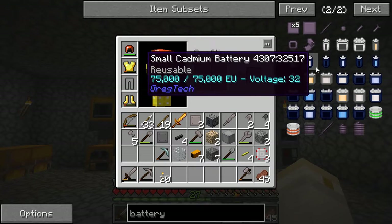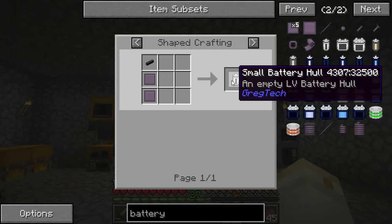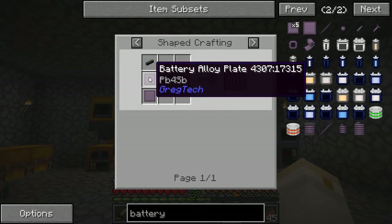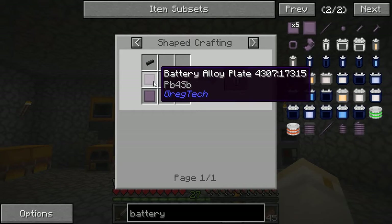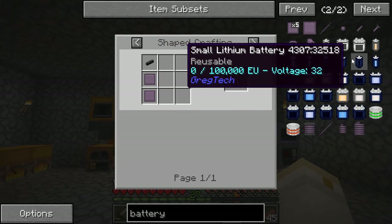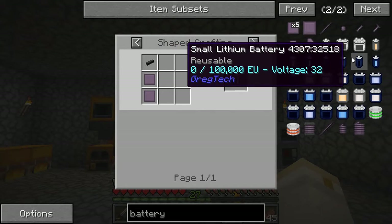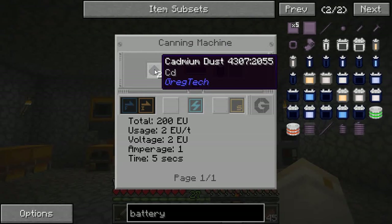The battery itself is made from a small battery hull — which is just some type of cable — and then battery alloy plates, which are just a mixture of lead and antimony, some basic ores that aren't too difficult. But then you need to fill the battery with some type of material, whether cadmium, lithium, or sodium.